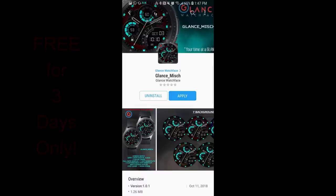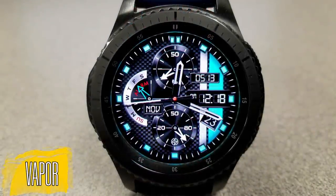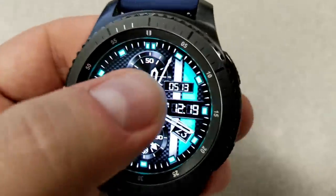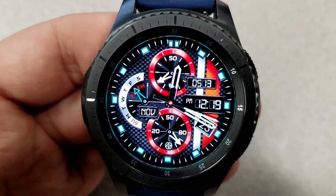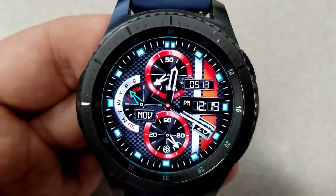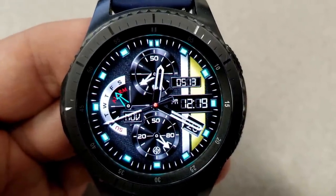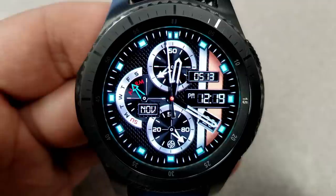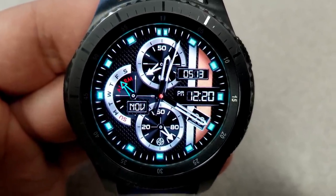First up is a very sporty-looking hybrid watch face that comes equipped with a nice textured carbon fiber background, metallic dials and gauges, and a lovely lume effect on the markers around the bezel. For customizations, you have some really nice options: three different color themes for the two dials, plus an additional six colors for the vertical stripes on the right-hand side, and you can also choose to remove them completely for a cleaner look.